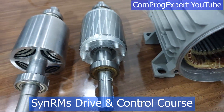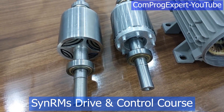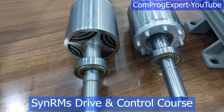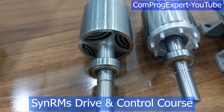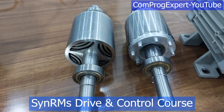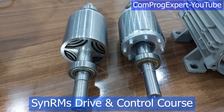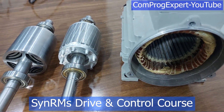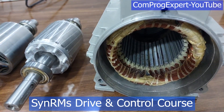I will share the CAD file of the shaft, the datasheet of the bearing, and the DXF file of the lamination of the synchronous reluctance motor, so you can prototype the new rotor core and replace the rotor core of the induction motor with the new one to have the benchmark synchronous reluctance motor that we use in this course.